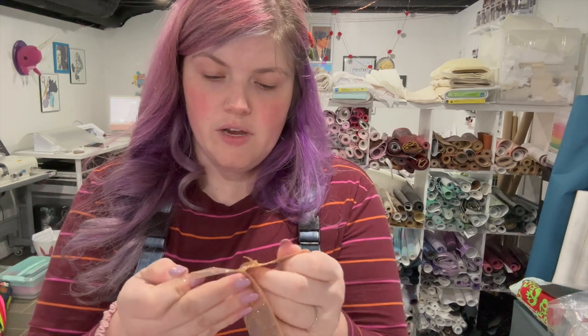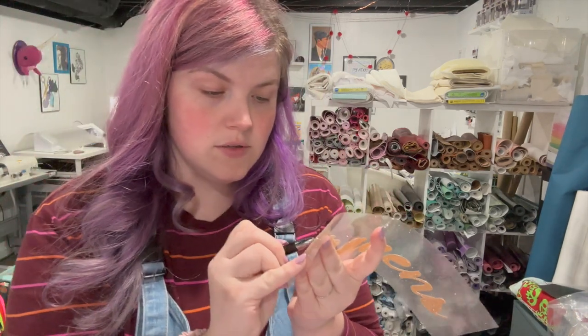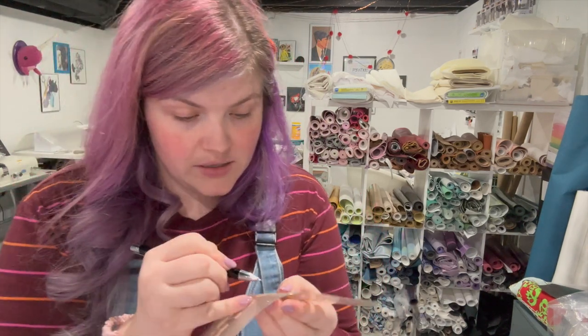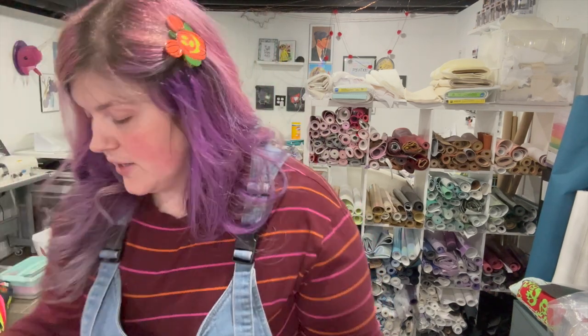I'm going to weed the vinyl. Make sure you cut it out mirrored or backwards. The vinyl I'm using is from Vinyl Spectrum — it's just where I've ordered for years and years — but there are tons of different places to get heat transfer vinyl. I'm attaching it using a heat press, but I think you could use an iron very carefully.